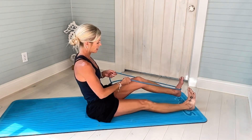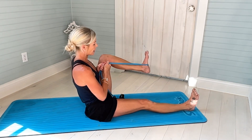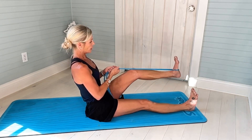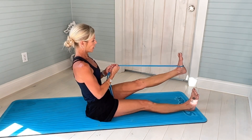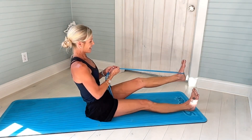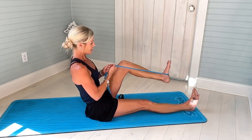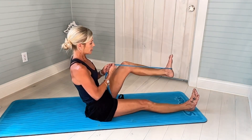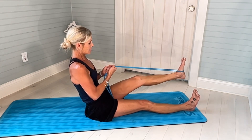Switch sides. Same thing — flex that left foot, pivot back just a little bit. Pushing or kicking the band forward for 12. Don't lock that left knee. Abs are pulled in. Neutral neck. Nice control. My arms are tired — good workout. And 12. Beautiful.